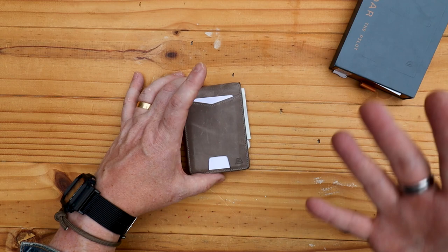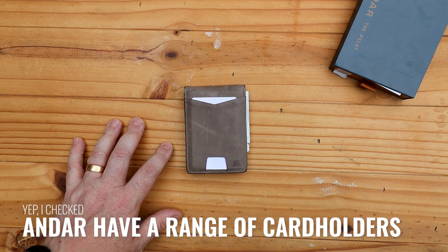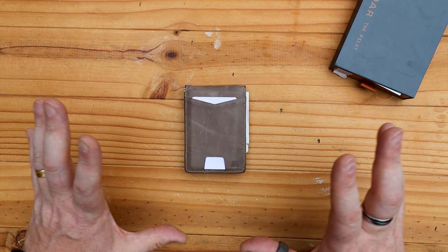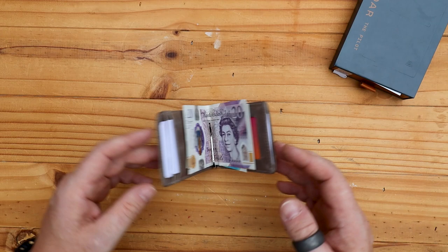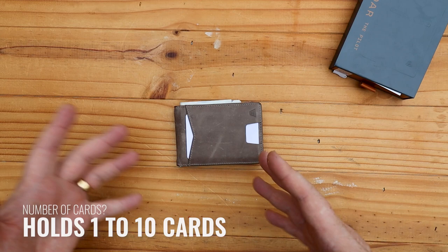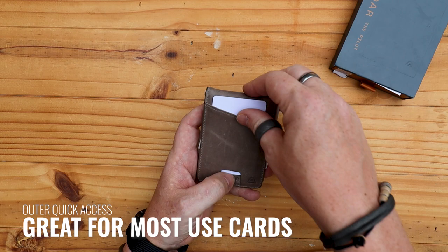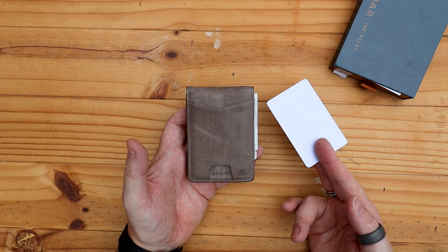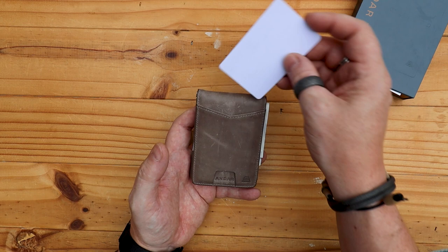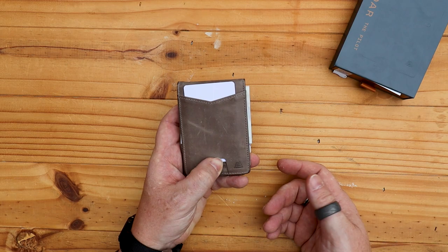When you're looking at ultra-minimalist wallets, that's just a card holder — which would essentially be just half of this. You've got cards in the back and cards there. It opens up and butterflies open so you can get into your cards. The website says you can carry between one to ten cards, and there are plenty of different places for cards you use most and cards you use infrequently. On the outside there's a little push pocket — that's where I keep my most-used credit or debit card, and it's super simple to get it out and push it back.